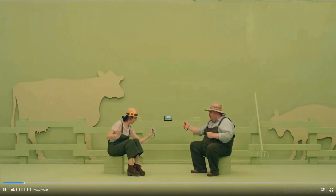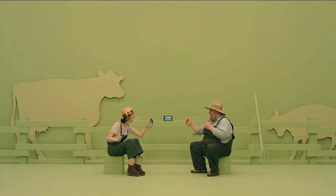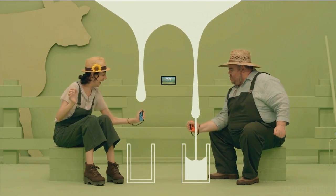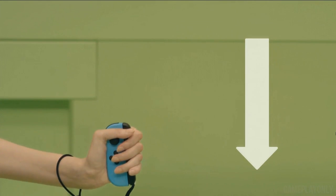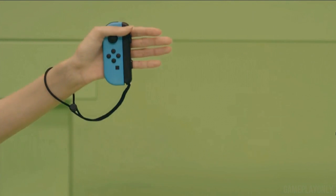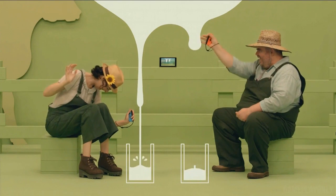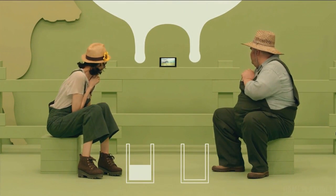Hey, what's going on guys? SuperMacGuy here, back at it again with another Nintendo Switch video. I've been cranking out a lot of videos recently. If you haven't seen my previous Nintendo Switch videos, I recommend that you do. I'll leave links in the description for my last Switch video about accessories and the original Switch reaction video. But today we're going to talk about a game that should be free and packed in with the Nintendo Switch, and that's 1-2 Switch.